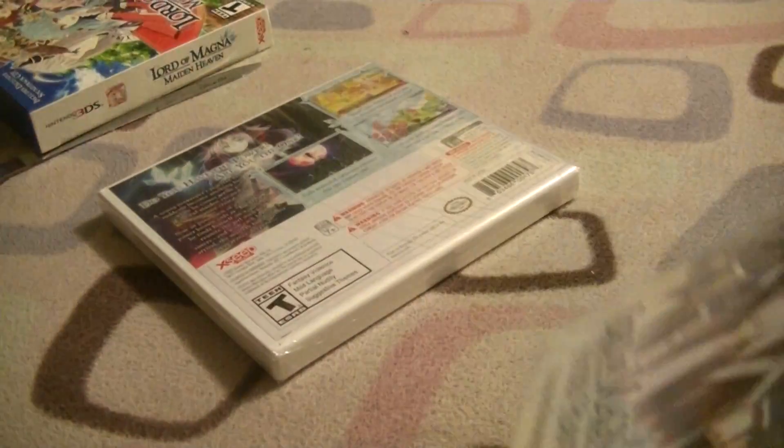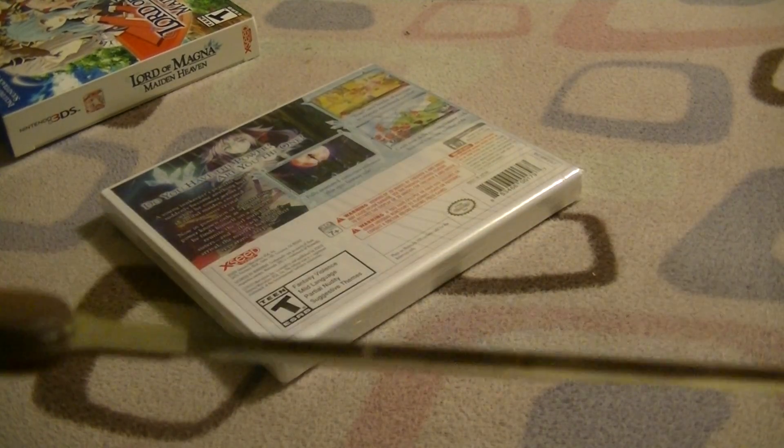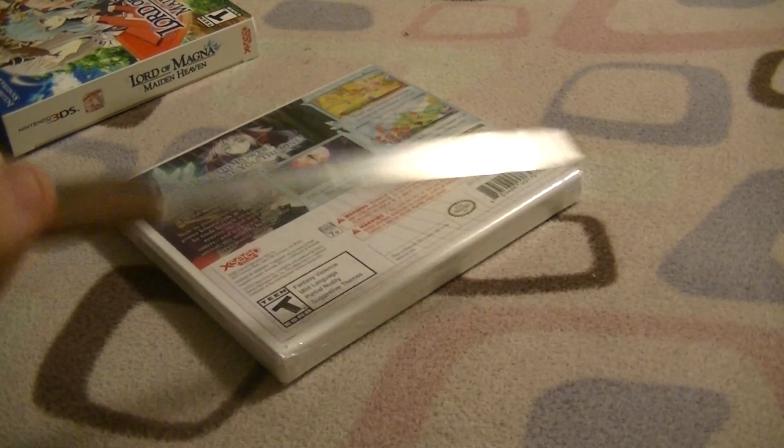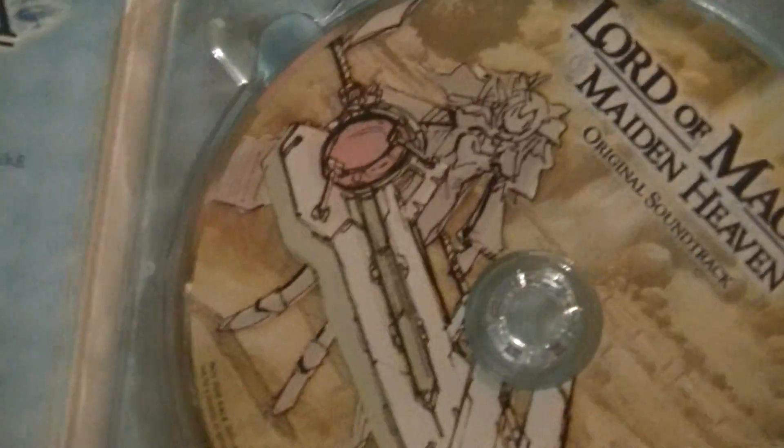We've got an original soundtrack. Wow, it's actually a really nice soundtrack right here, because usually it's just a cardboard sleeve. I can tell — I know a lot of local musicians — this is not just a cardboard sleeve, it's actually a CD case. Let's try and open this up. Looks really nice — 28 sounds on that. Wow. And the CD looks really nice quality.